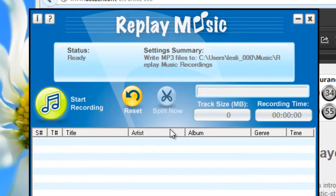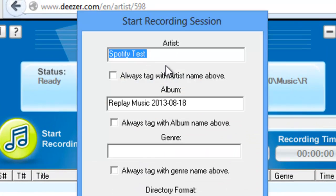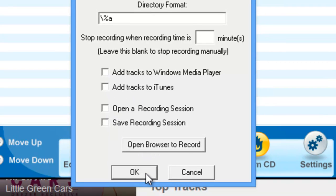So first of all I've got Replay Music here. I'm just going to click this green Start Recording button. It brings up the Start Recording Session dialog box. I'm just going to type in 'Deezer Test'. I'm going to record some John Mayer, and if I wanted to I can automatically add songs to iTunes or to my Windows Media Player just by checking these boxes, but I'm not going to right now. And then I'm just going to click OK.